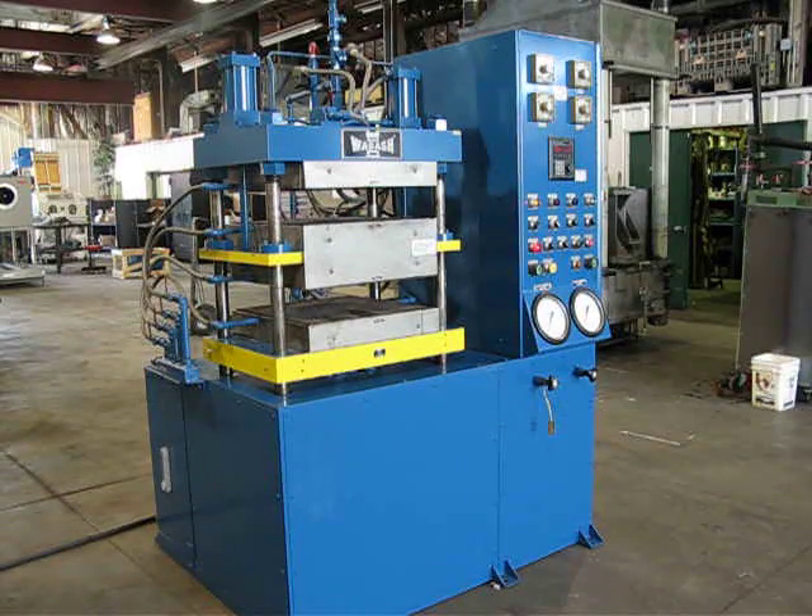This is press number 2162. It's a 100-ton Wabash 4-post up-acting press with two electrically heated daylights.